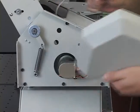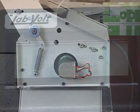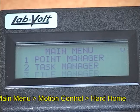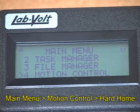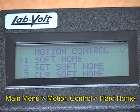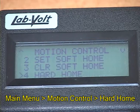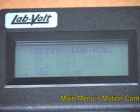Turn on the robot controller and perform a hard home positioning. To perform a hard home, follow these steps: from the main menu, select Motion Control. In the Motion Control menu, select Hard Home and then press Enter to confirm, which will cause the robot to perform a hard home.